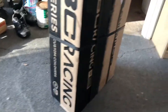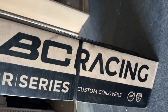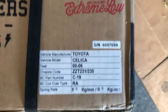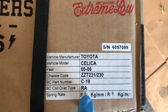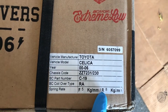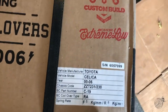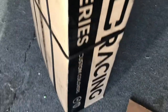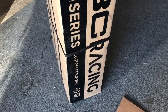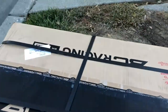Here is the box of coilovers. We went with BC Racing custom coilovers — custom build. I went with 5K in the front and 8K in the rear, which is the recommended spring rate from BC, so I just went with the default.